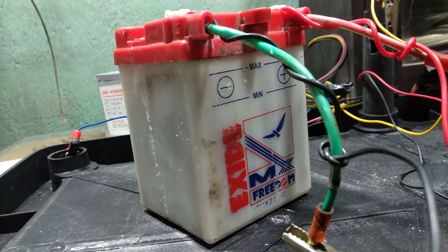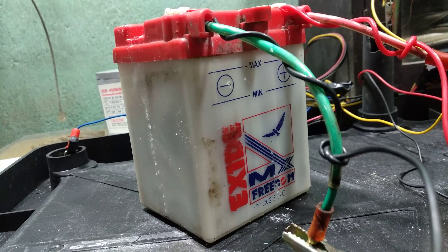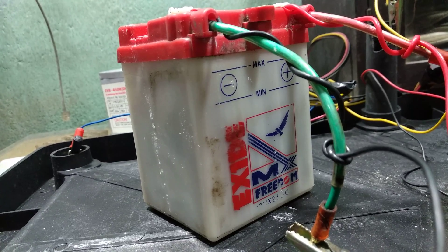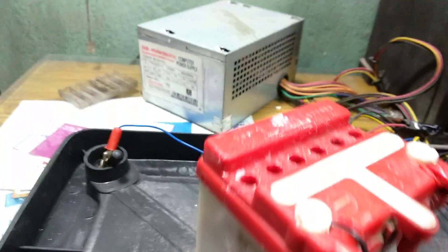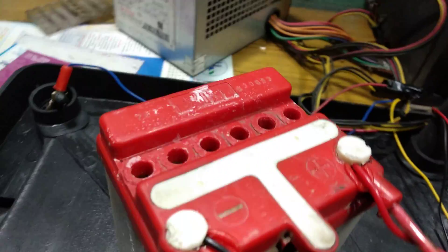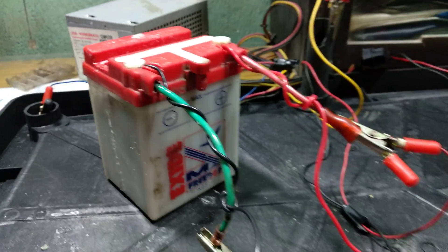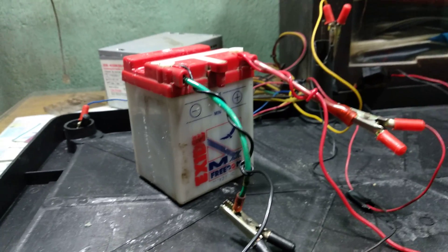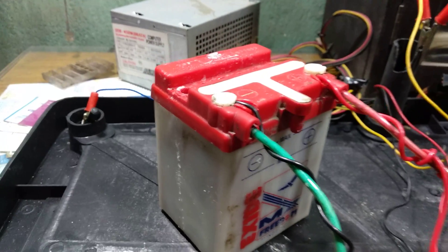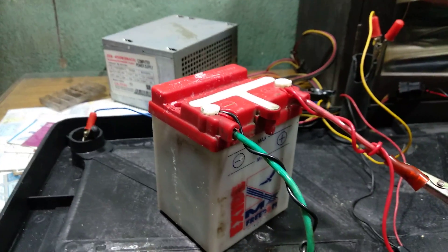Later on I added Epsom salt in warm water and dissolved it — I was boiling the water while dissolving it. In the morning I poured the Epsom salt solution inside the battery, which has six cells, and tried to charge again, but it was not charging sufficiently. Then I decided to give it one last try.